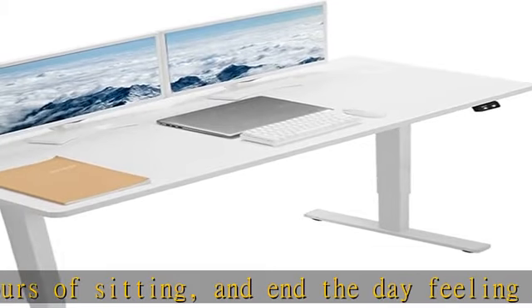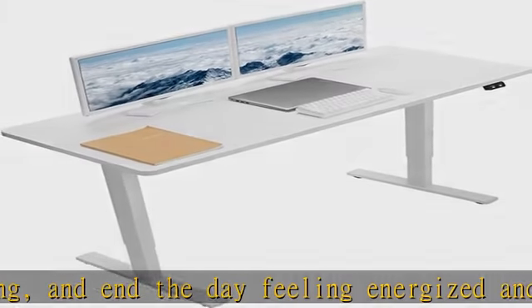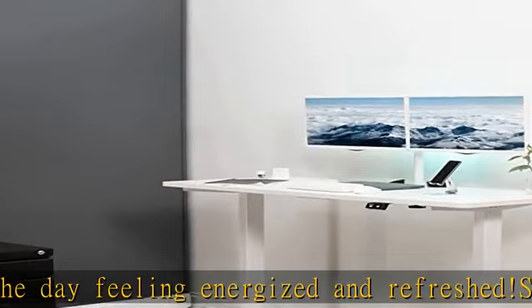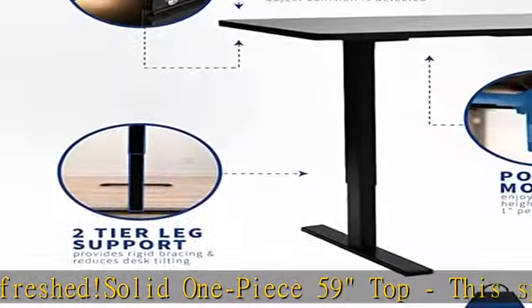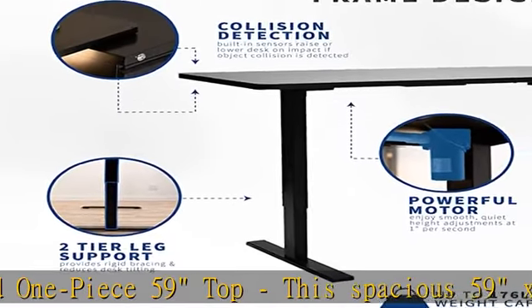Powerful electric motor: enjoy a height range of 29 to 48" with this frame's powerful motor and strong legs, using telescopic height adjustment that lets you transition from sitting to standing at the press of a button.